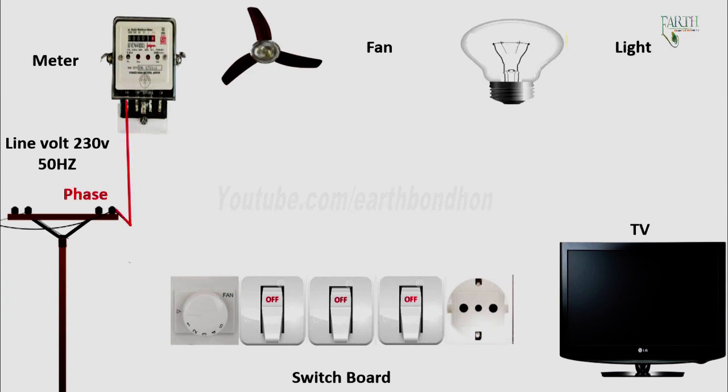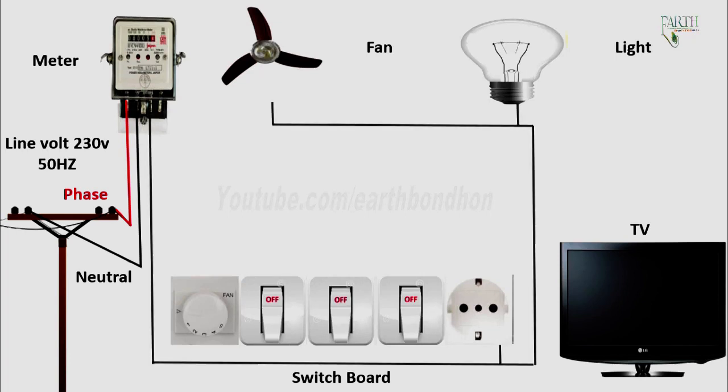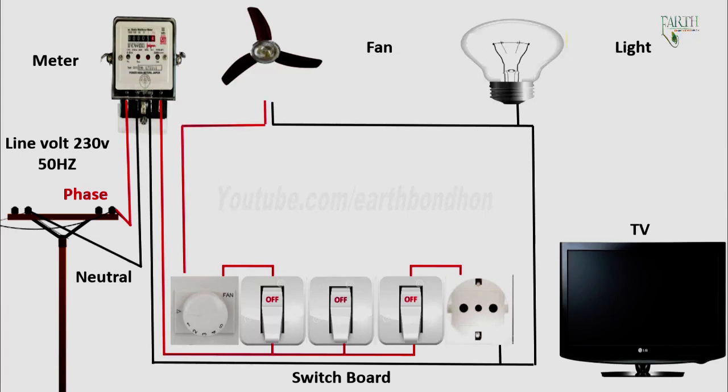Phase input to meter terminal, electric pole neutral input to meter terminal. Meter neutral output to socket, light, and fan. Meter phase output to switch connection, switch output to socket input T connection, switch output to dimmer input T connection.